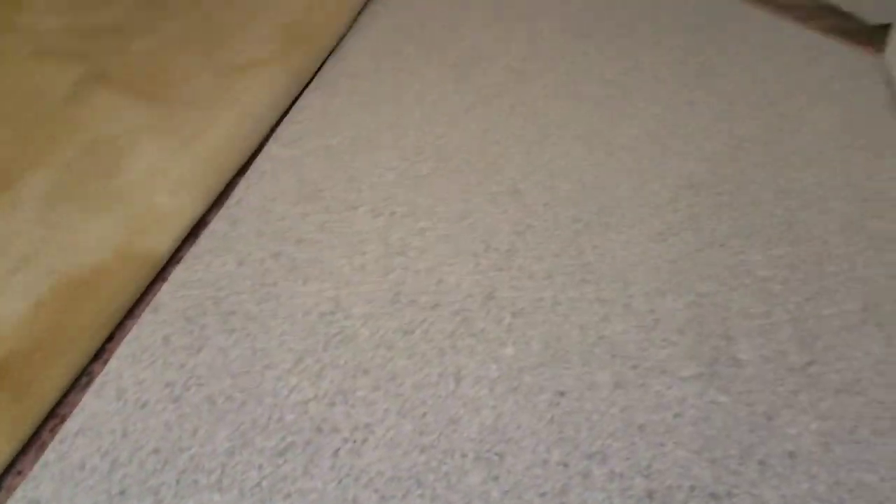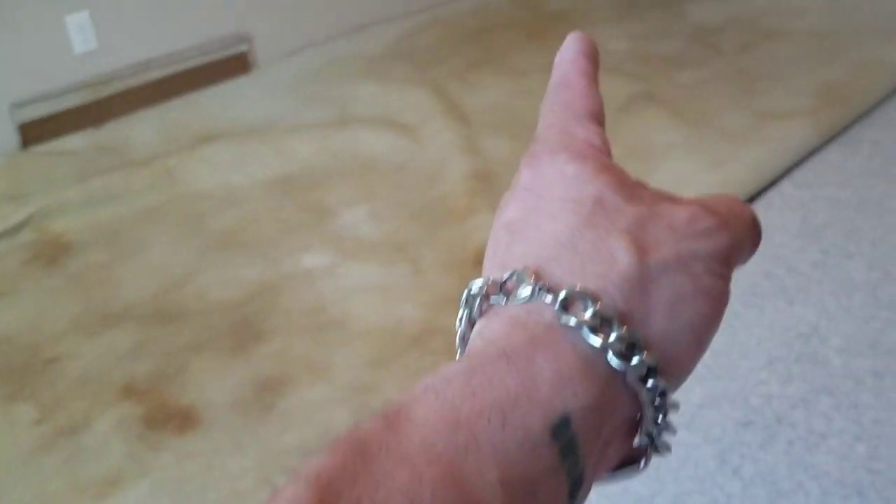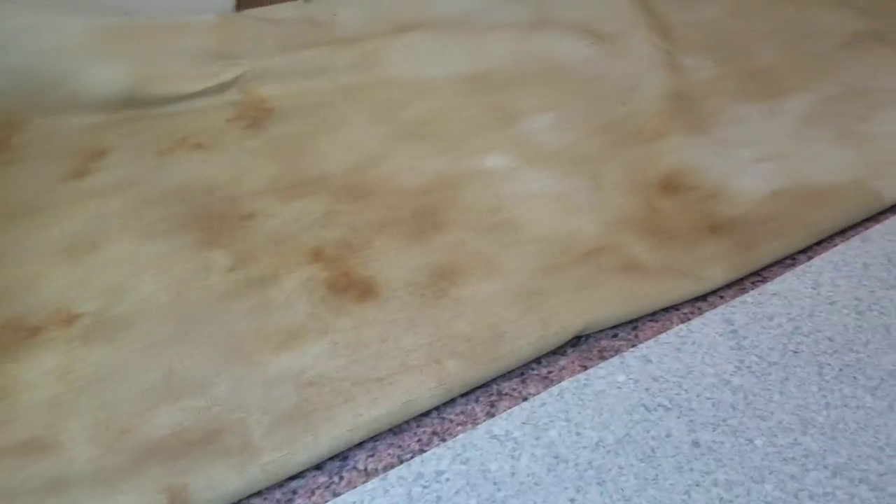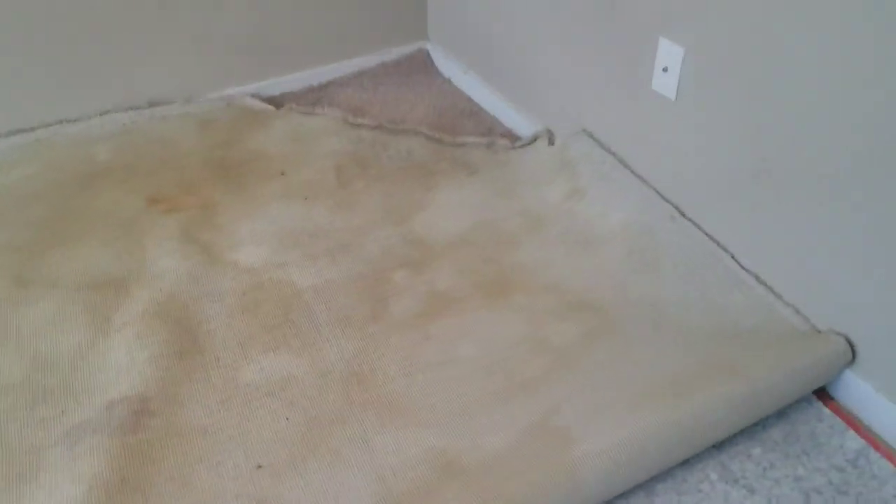I am half done with the pad install. This is the new pad laying here. What I'm going to do now is treat this carpet, then flip it over and do the other side the exact same way, and then kick it all back into place.